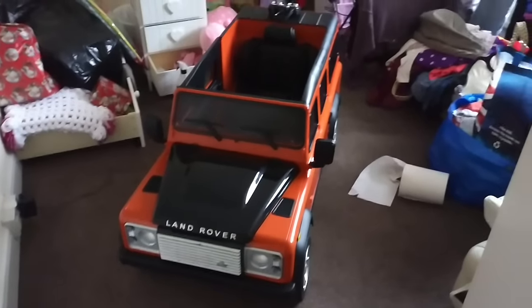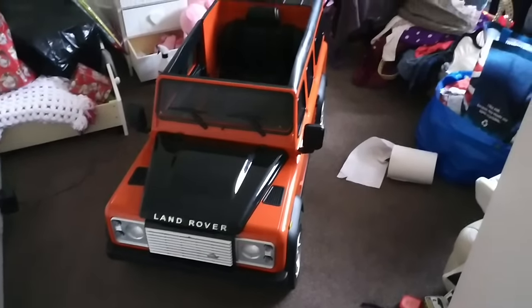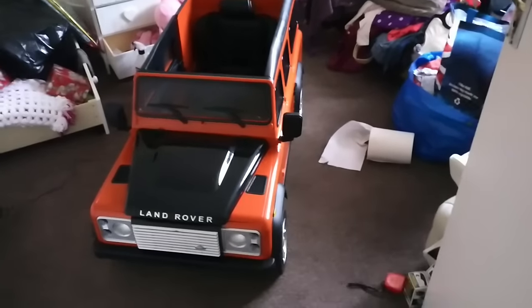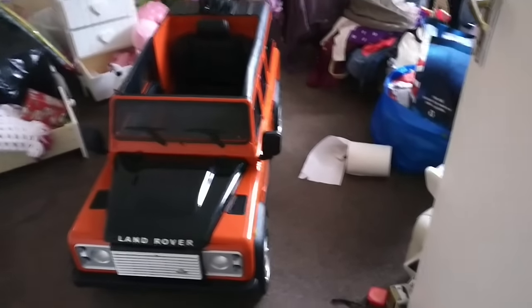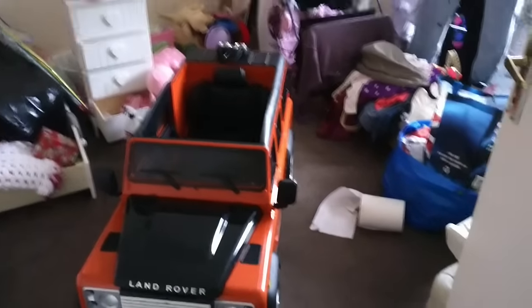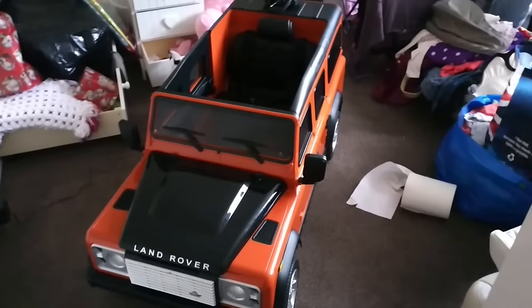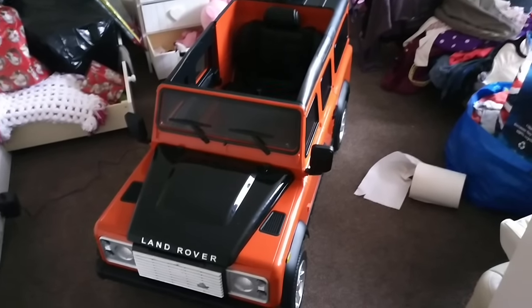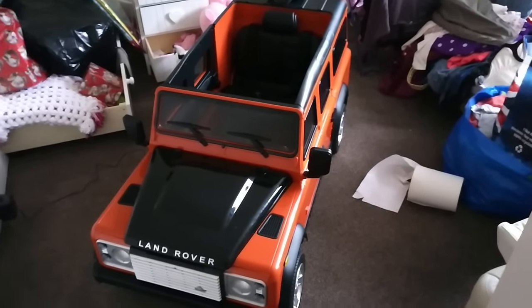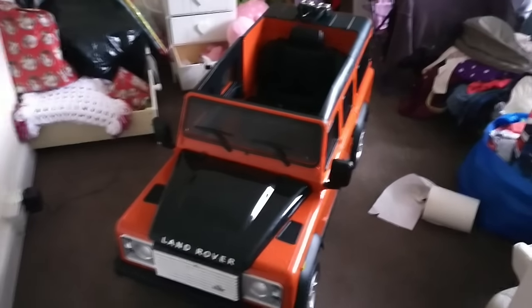This is a technical review of the 12-volt Land Rover Defender ride-on car for kids. We're in my spare room so mind the junk. It is 68 centimeters wide, that's from mirror to mirror, 146 centimeters long, and 59 centimeters tall, so about two foot high.